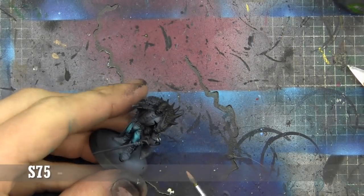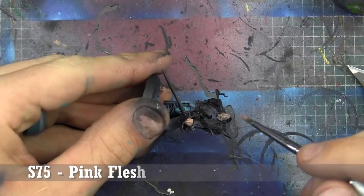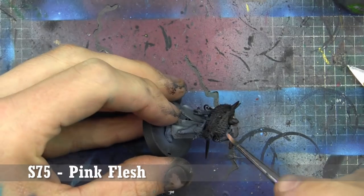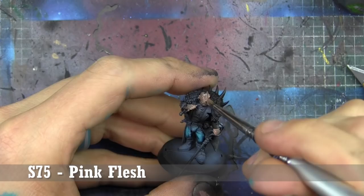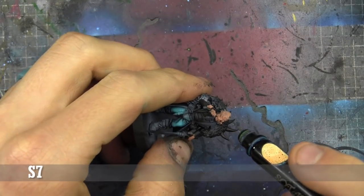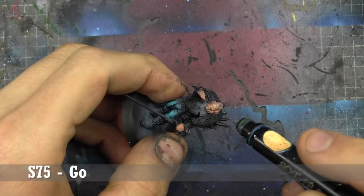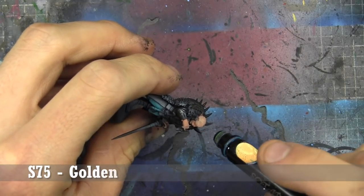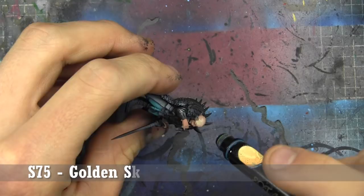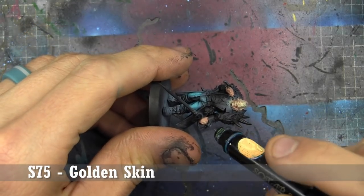With the pants done, it's time to base the head with Scale 75 Pink Flesh, as well as the hands and anywhere else we have exposed skin. Then we're going to start highlighting everything with Scale 75's Golden Skin. This is the reason we didn't do the rest of the clothing — we're making a little bit of overspray here while highlighting the head. Faces are generally a really good focal point, so I like to take my time and make sure the blends are really nice.